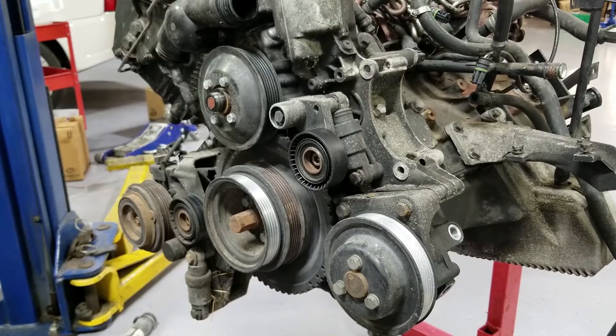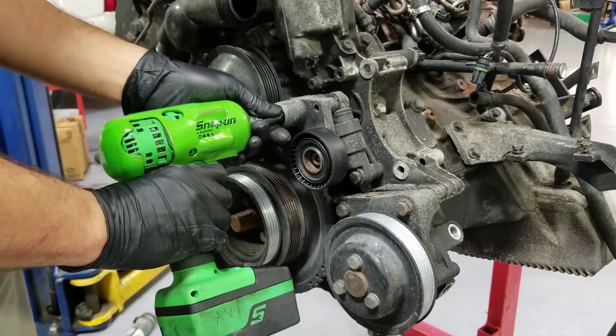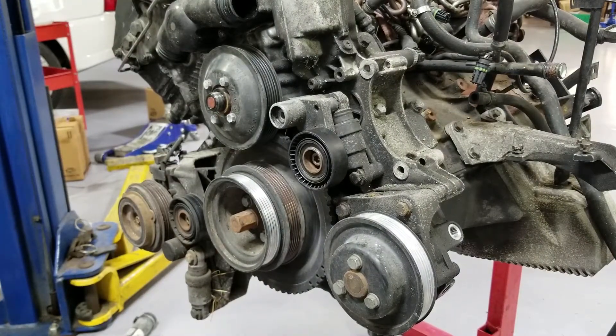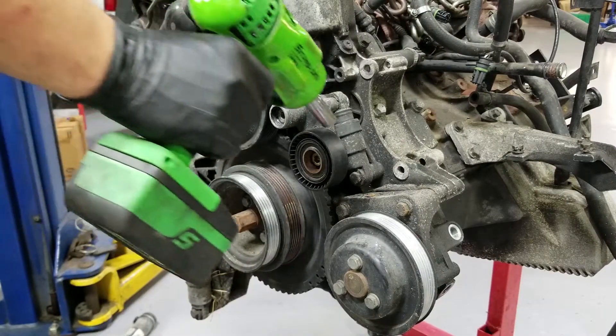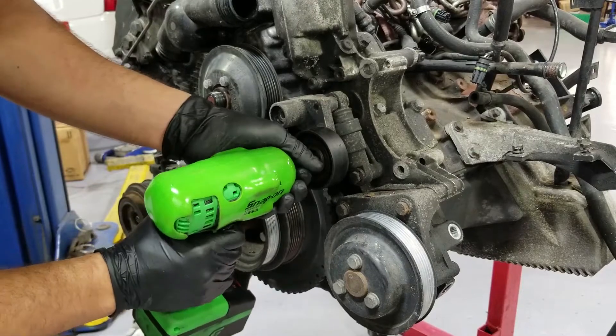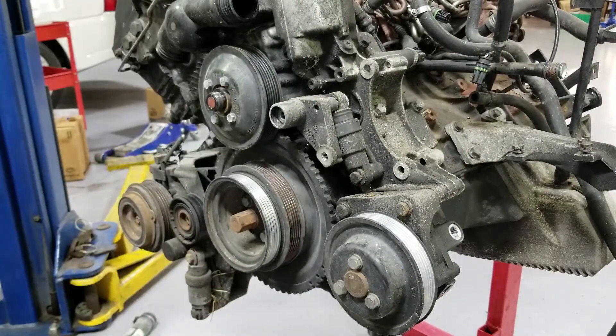Now we are going to use our 13mm — BMW likes 13s. We are going to take this fella out. Also I am going to be taking out this piece so I can get to the bolt in the back. That's an 8mm, if you're wondering. And then we are going to be going back to a 13 because 13s are awesome, and they take the parts.